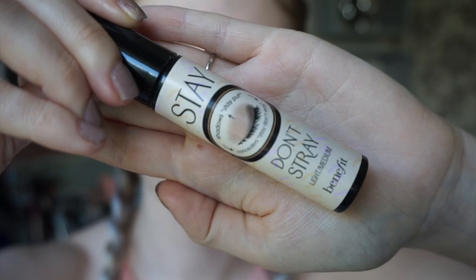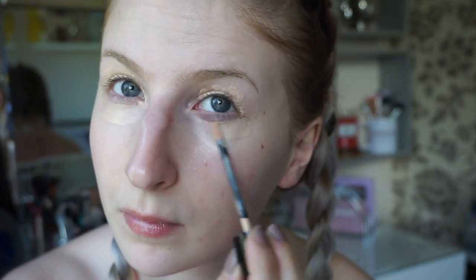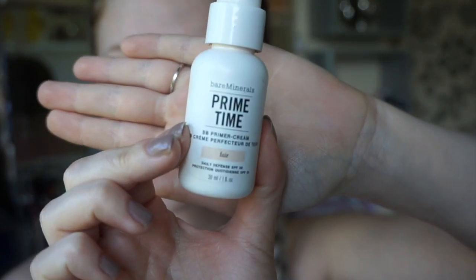Start with a fresh clean face, then take an eyeshadow primer and pop it all over the eyelid and under eyes to make the eyeshadows bright and stay put all day. And then prime your face.